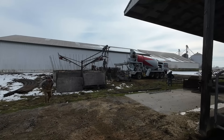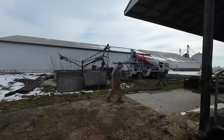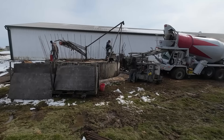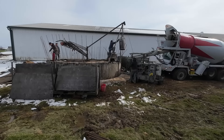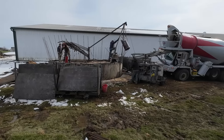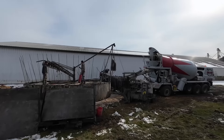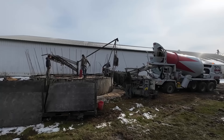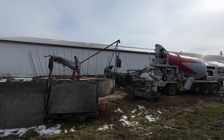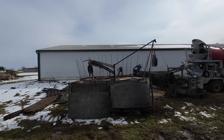They don't use a concrete pump — they use a winch and a big bucket to lift the concrete up to the silo. Got an electric winch there and it's a fairly small bucket. To run a concrete pump would just be too much because you're doing four feet at a time.